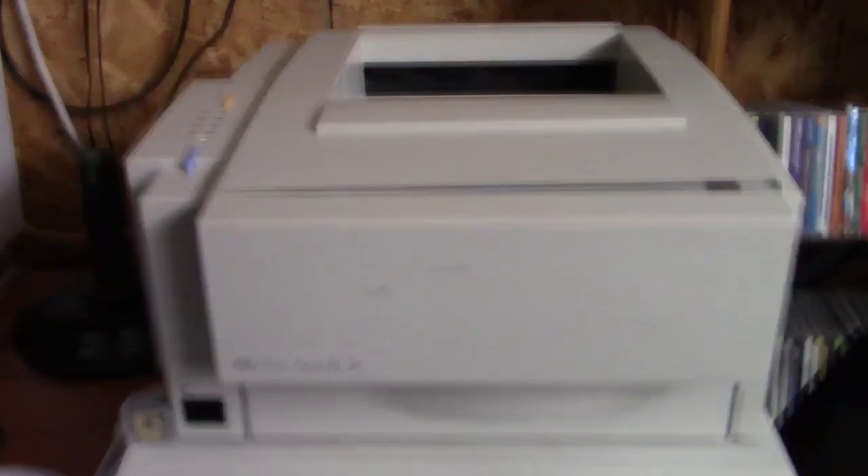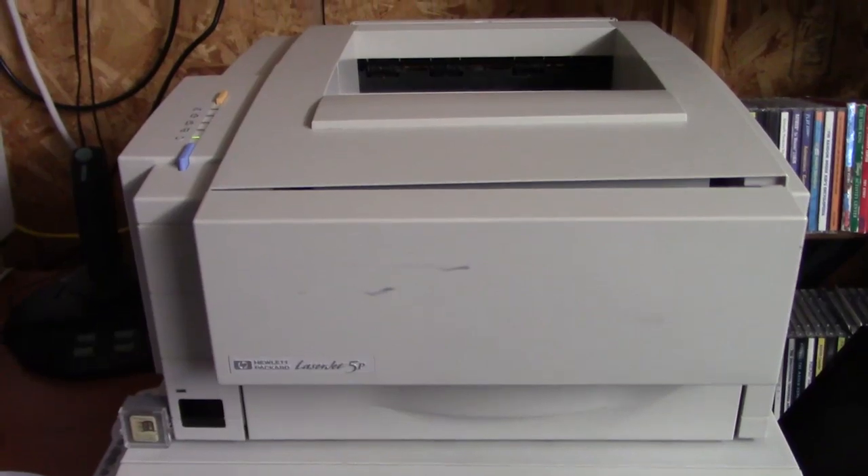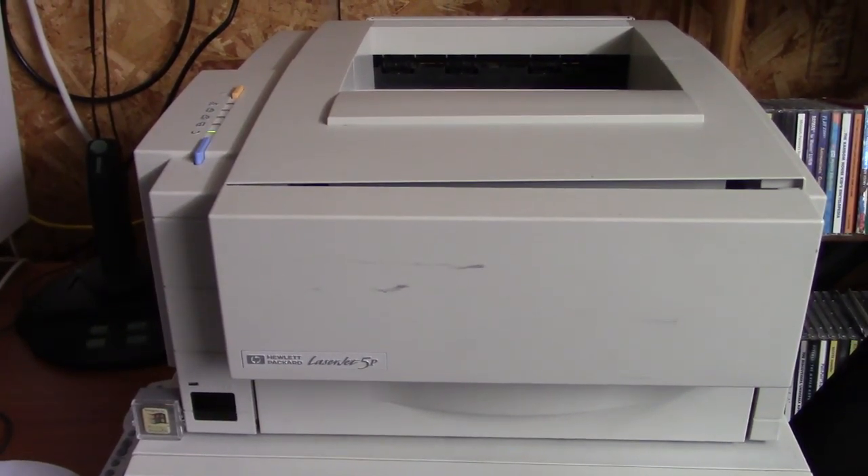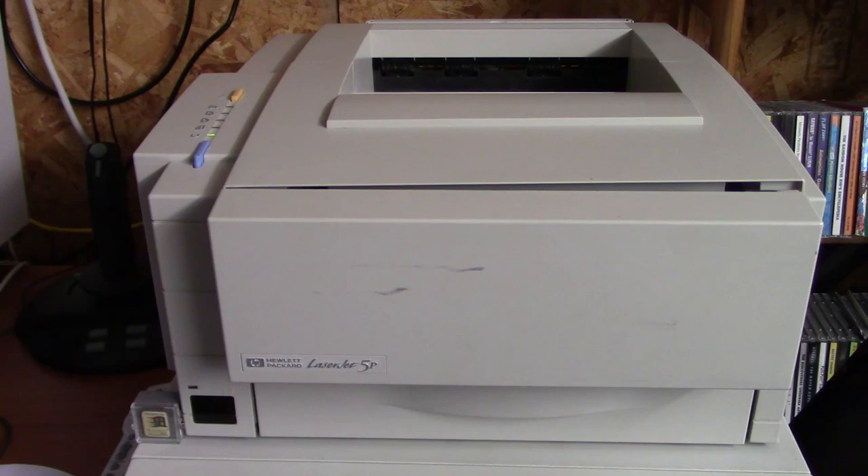I currently have it connected to the Packard Bell Legend 1510 Supreme - that's what it just printed from. The 5P is not one you hear about as much, unlike the LaserJet 3 and 4 series. If you want to learn more about the 4 series of printers, check out the Maritime Girl - she has several videos about these old LaserJets on her channel. In this video we're going to take a closer look at this printer and tinker around with it on old computers.